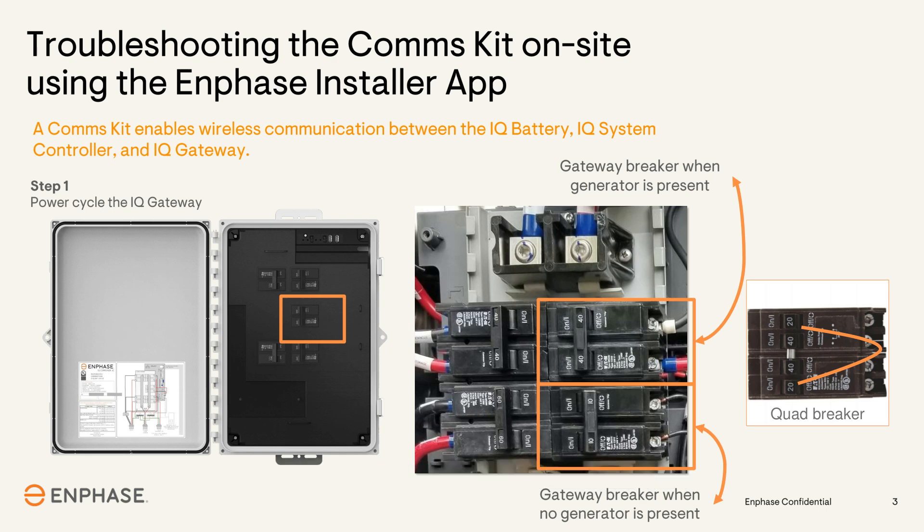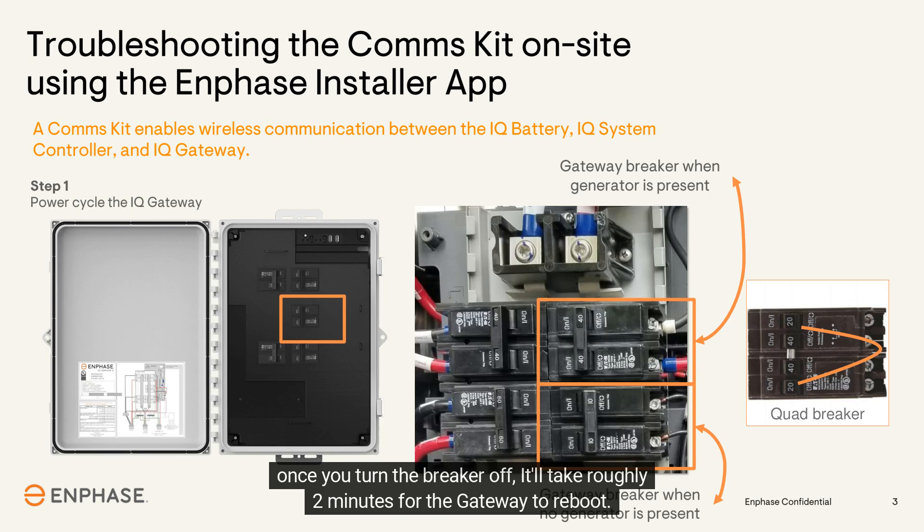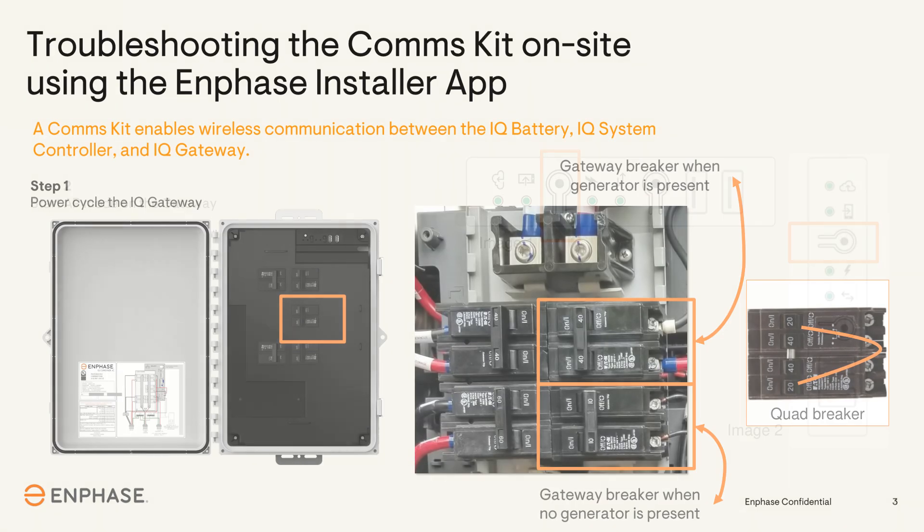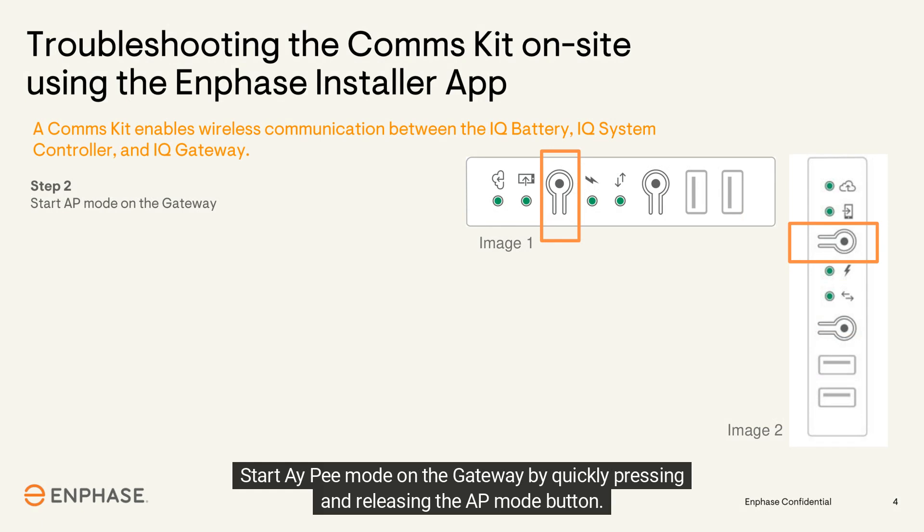Turn the breaker off and verify the gateway LEDs are no longer lit. Wait one minute before turning it back on. Once you turn the breaker off, it will take roughly two minutes for the gateway to reboot. Once the gateway reboots, proceed to the next step.